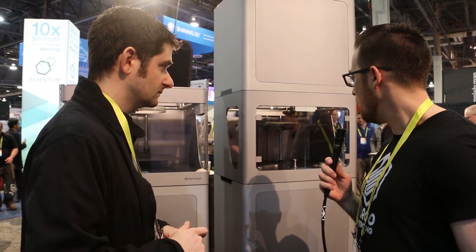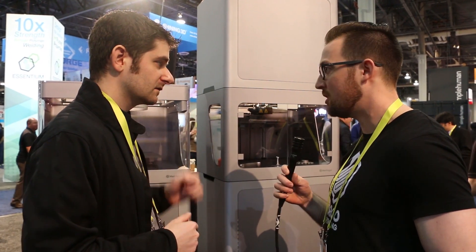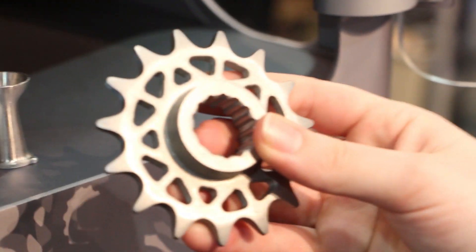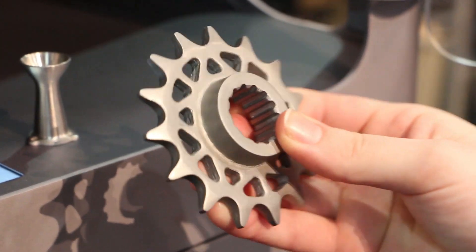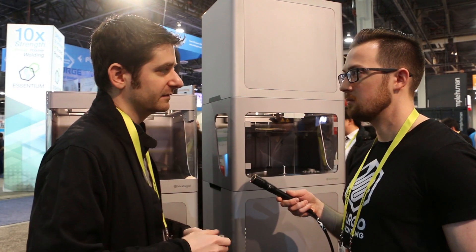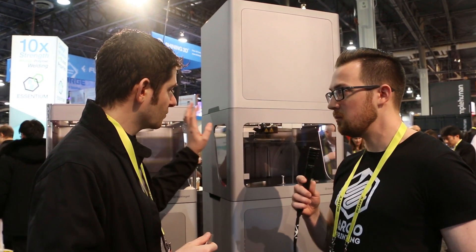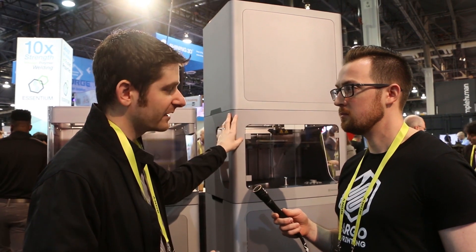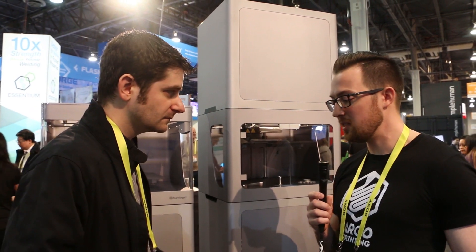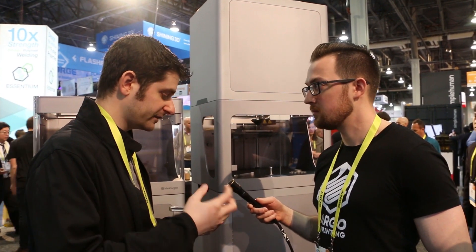Right now it prints stainless steel 17-4, and also 303. In beta, we have 6061 and 7075 aluminum, as well as titanium 64, tool steels A2, D2, and M2, and Inconel 625 for the rocket folks. A few customers already have units, more betas will go out in Q2, and production units ship in September. You were mentioning the Metal X can do internal channels?